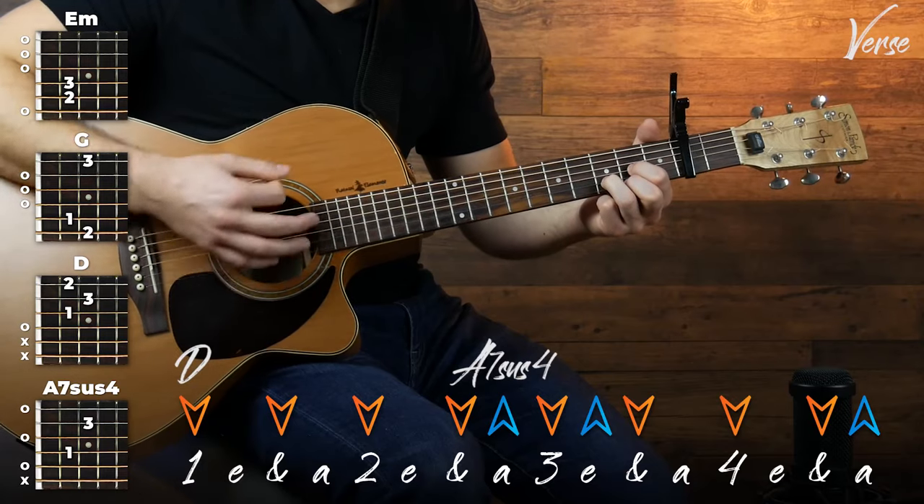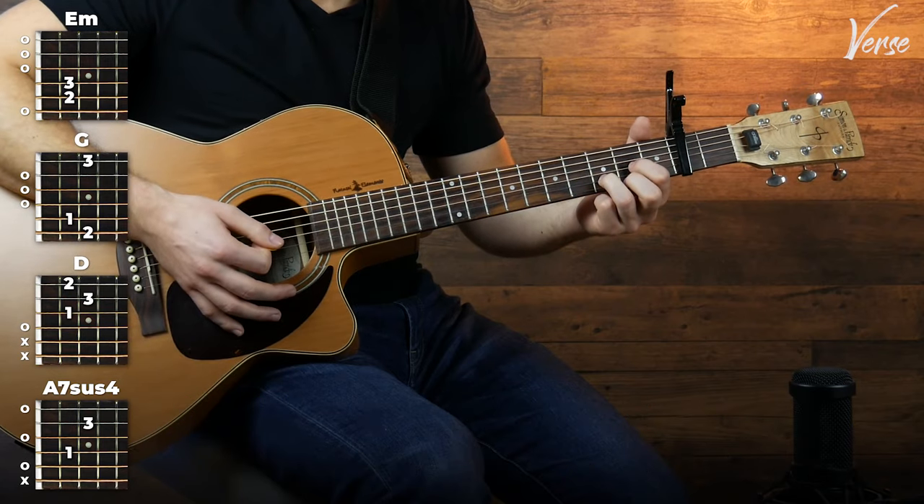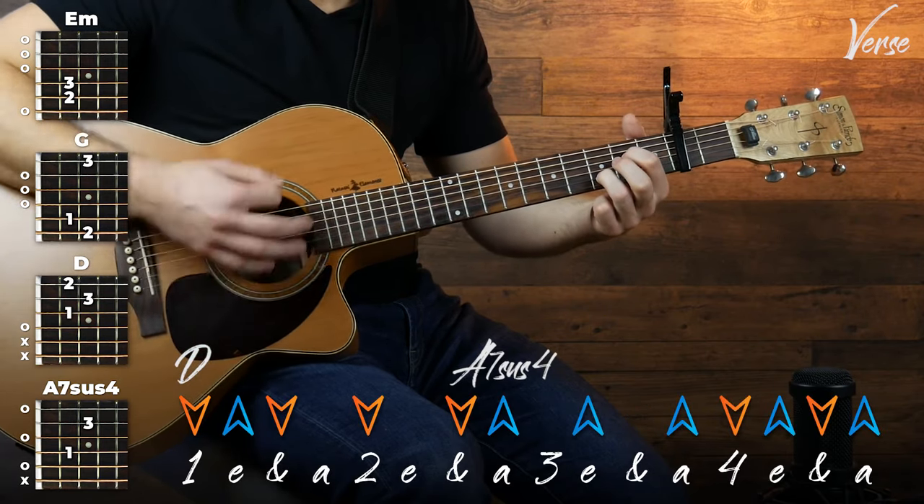Putting those two together, we've got this. I know it's a lot to remember, but just start off slowly and build up speed gradually once you can feel the rhythm a little bit better.